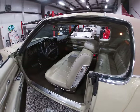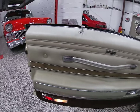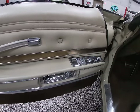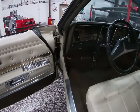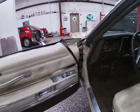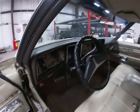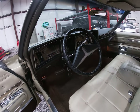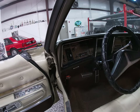We've got a tan or putty type interior with brown carpeting. All the door cards are in excellent shape. We've got power windows, and this is the remote for the driver's side mirror — it does have dual mirrors, one on each side. It's equipped with power windows, power bench seat, and tilt wheel. There is no telescoping wheel — we had that question come up, just wanted to verify that.